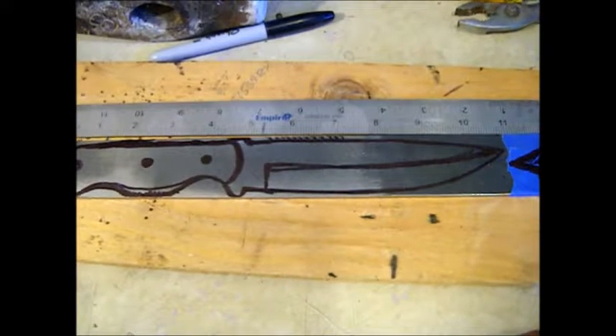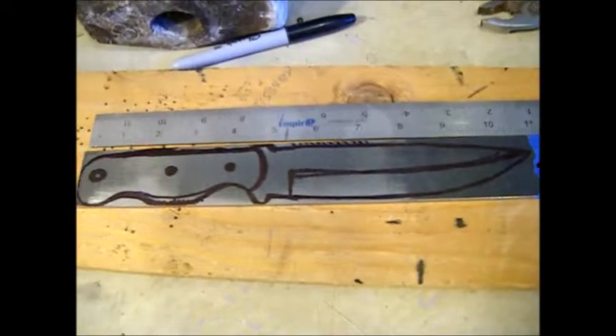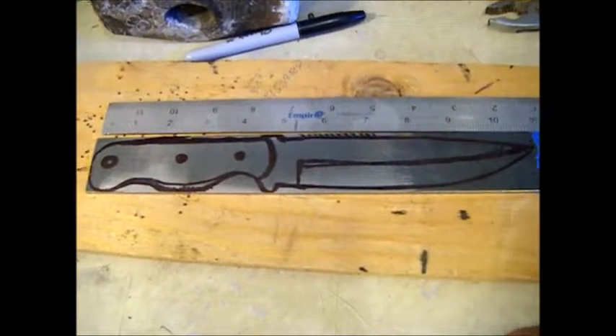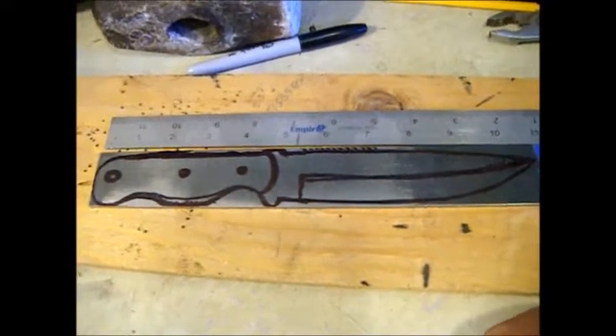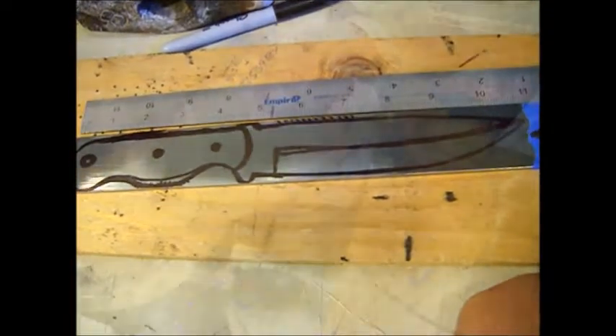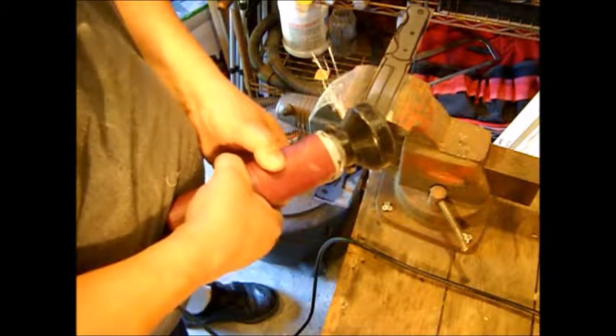Hello and welcome to the Art of Knife Making. We're going to use this piece of 440C stainless steel. We're going to use a canvas micarta handle. The blade is 10 inches overall, full tang. We're going to do a flat grind. I'm hoping to make this my own personal tack knife.